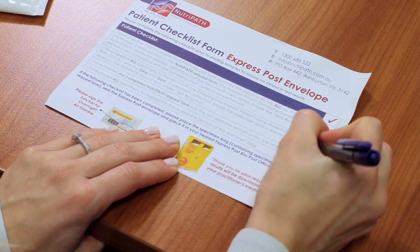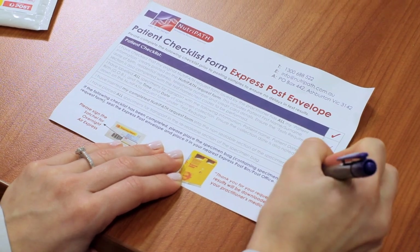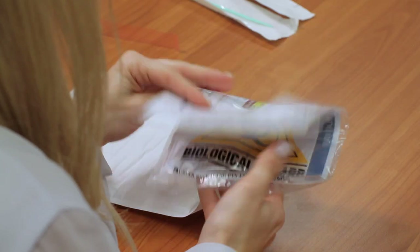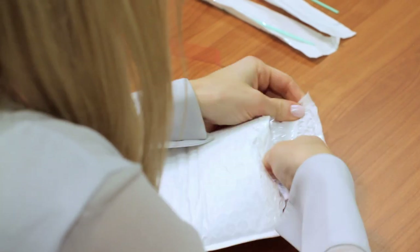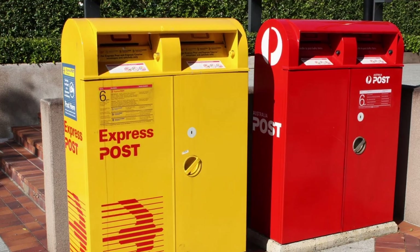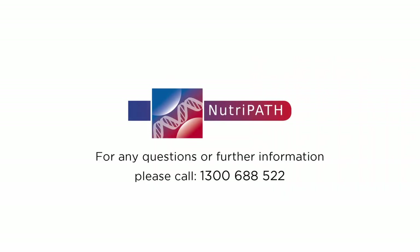Complete the Neutropath patient checklist form to ensure no delays in test results. Place the request form into the non-sealable section of the specimen transport bag. Place the specimen transport bag into the express reply paid envelope and seal. Sign the envelope to ensure overnight express and then place it into the yellow express bin. Thank you for choosing Neutropath and we hope this video has been helpful.